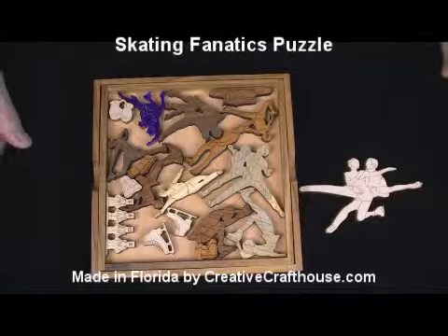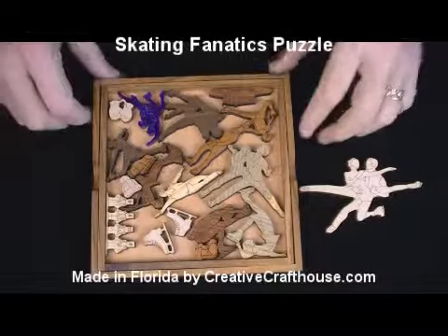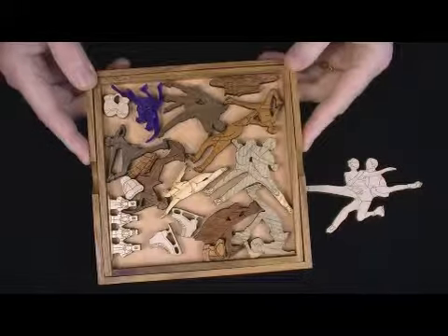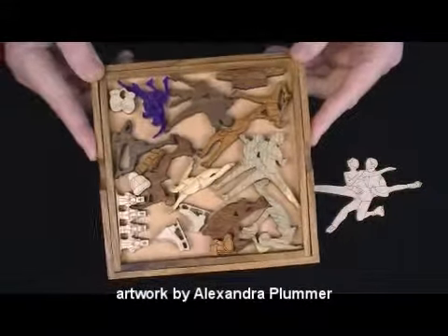Hi folks, David at Creative Craft House to show you our new Skating Fanatics Puzzle. This was a request or recommendation from a customer and we had some fun with it. Artwork is by our own Lexi Plummer, Alexandra Plummer. She did a great job, I think.